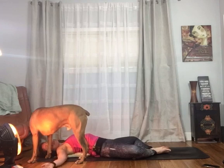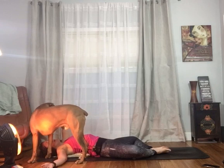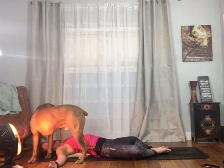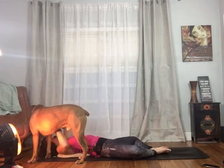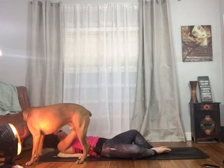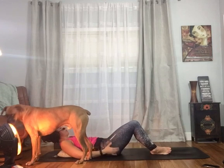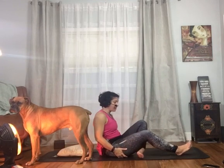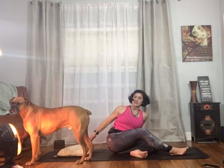This is called supine baddha konasana or supine cobbler's pose. Now if you do stay here for the full five minutes, especially without any blankets or pillows supporting those outer thighs, you might want to use your hands to help pick up your legs because your hips are going to be saying 'oh my gosh, what did I just do?'